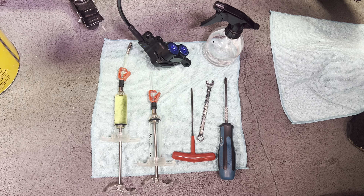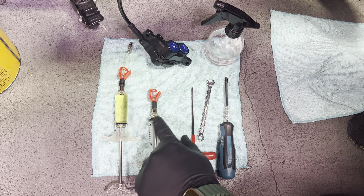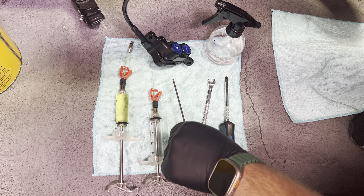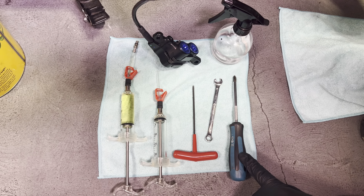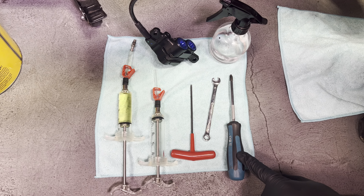Here we have the bleed kit — there's a link in the description. It's full of DOT 4 fluid and comes with two syringes. You're going to need a 3mm to open up the bleed port on the caliper, an 8mm to attach it, and a Phillips to open up the reservoir up at the top. So let's get started.